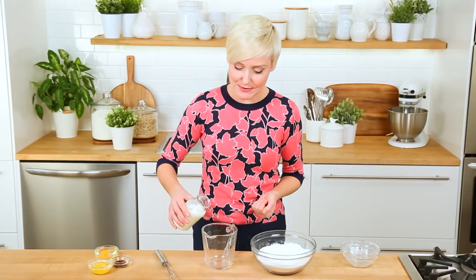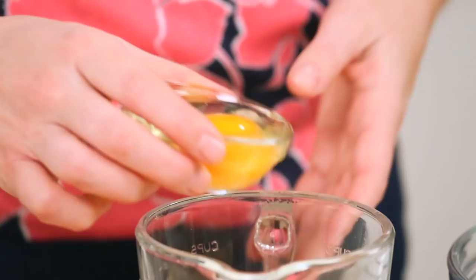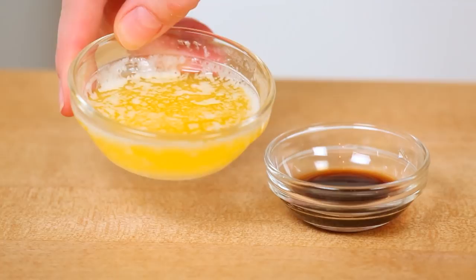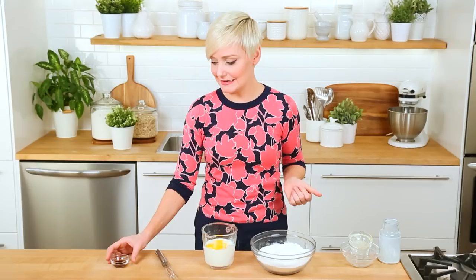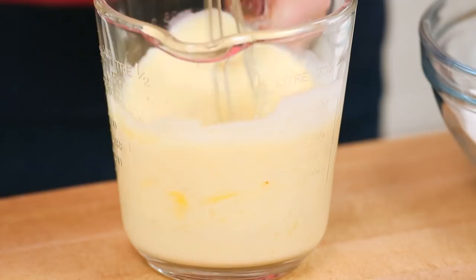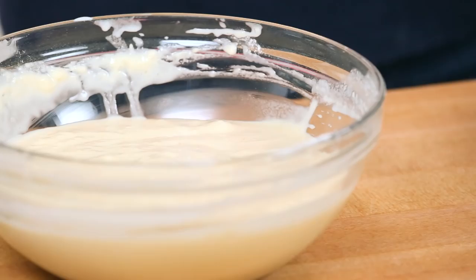For these waffles, I am going to be using some buttermilk, but you could definitely use regular milk if that's what you had on hand. I'm also going to add one egg, a few tablespoons of melted butter — show me something that is not made better by melted butter — and a splash of vanilla extract. We are going to give it a good whisk until that egg is nicely beaten, and then it is time to marry these two things. I'll mix all of that together just until it's combined and then it is time to start making some waffles.